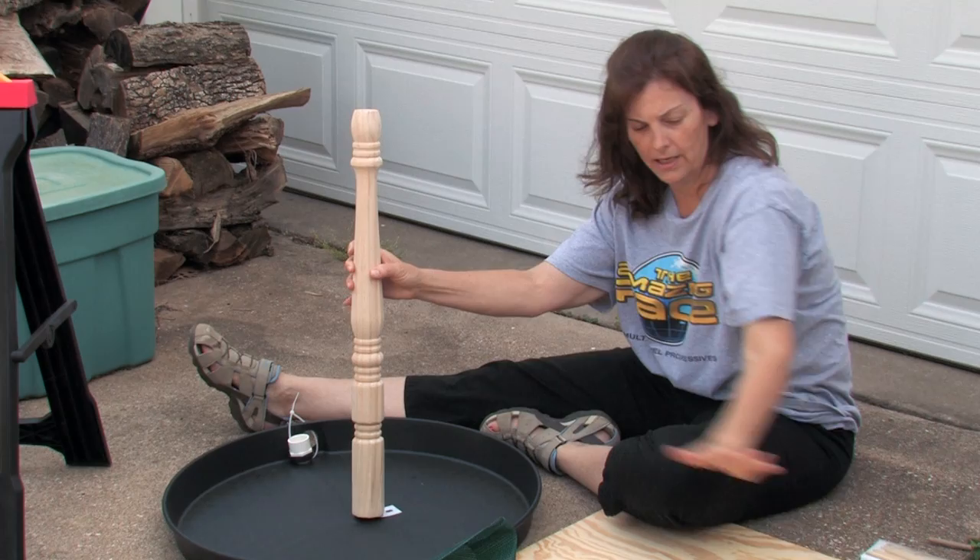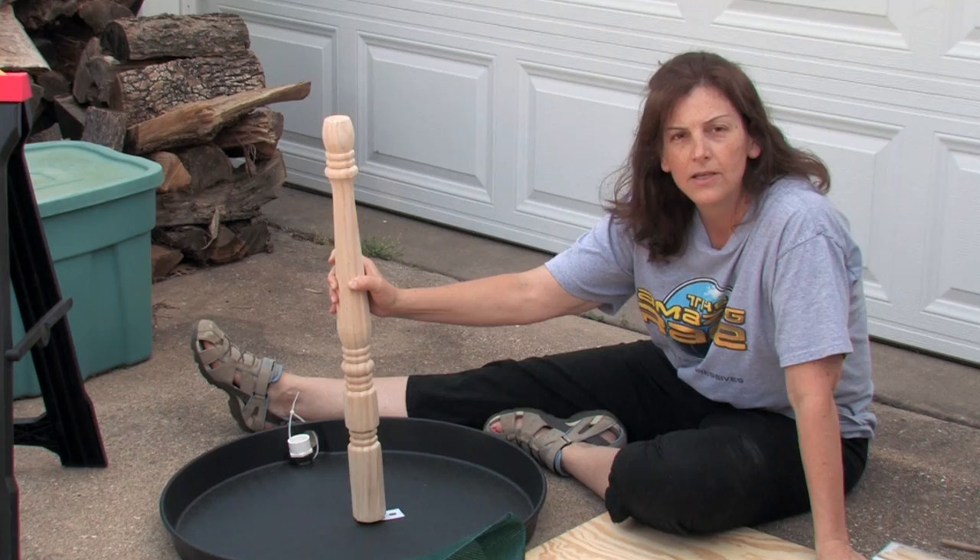We're going to be using for this a drip pan, a table leg, some plywood, some soft mesh material, and a few other items. So let's get on with our project.